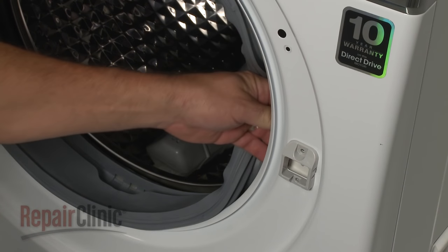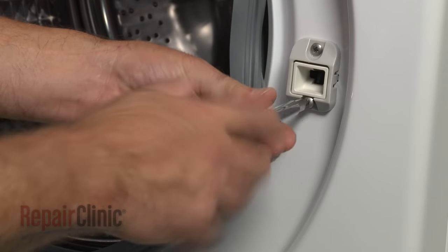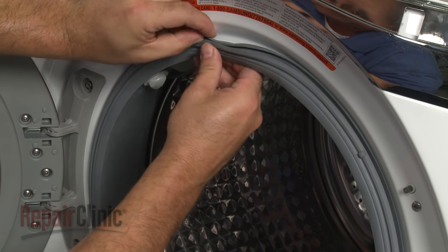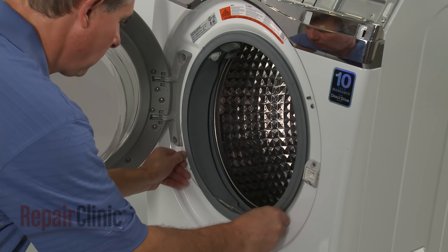Now realign the door latch assembly in the front panel and replace the mounting screws. Align the boot seal on the lip of the front panel. Replace the retaining wire and spring to secure.